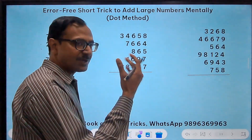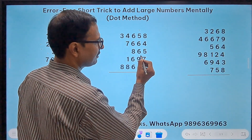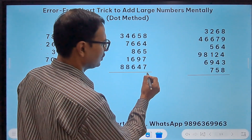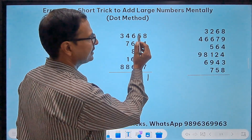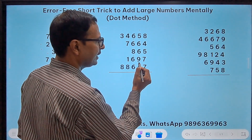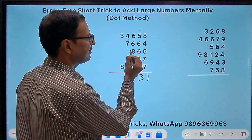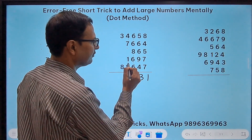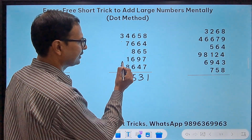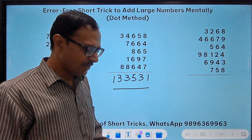Likewise, here we have a mix of 5-digit, 4-digit, and 3-digit numbers. 8 plus 4 is 12 — put a dot, retain 2. 2 plus 5 is 7, 7 plus 7 is 14 — means 4. Then 4 plus 7 is 11 — so 1. Count dots as 1: 1 plus 5 is 6, 6 plus 6 is 12 — means 2. 2 plus 6 is 8, then 9, 18 — means 8. Then 9, 13 — means 3. Next column: 6, 7, 13 — means 3. Then 11 means 1, then 2, 8, 9, 15 — means 5. Next: 4, 5, 12 — means 2, then 3, 4, 5, 13 — means 3. Final column: 3, 4, 5, 13 — means 1, 3. The answer is 133531.